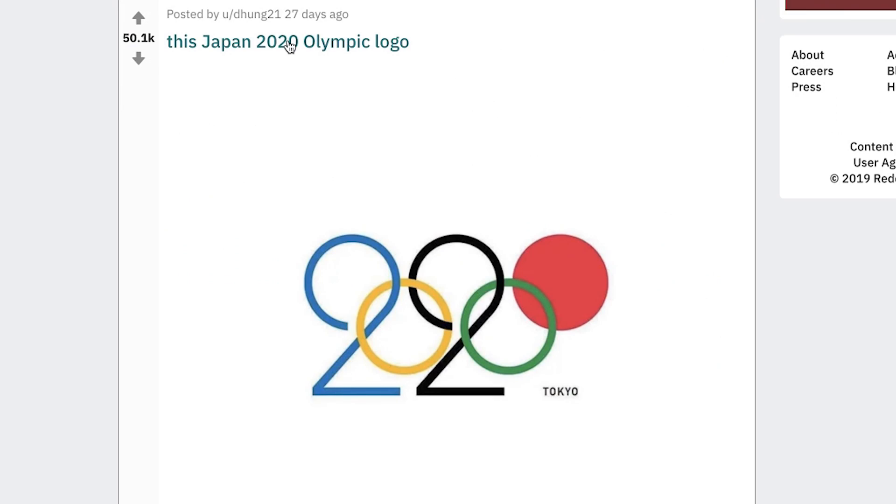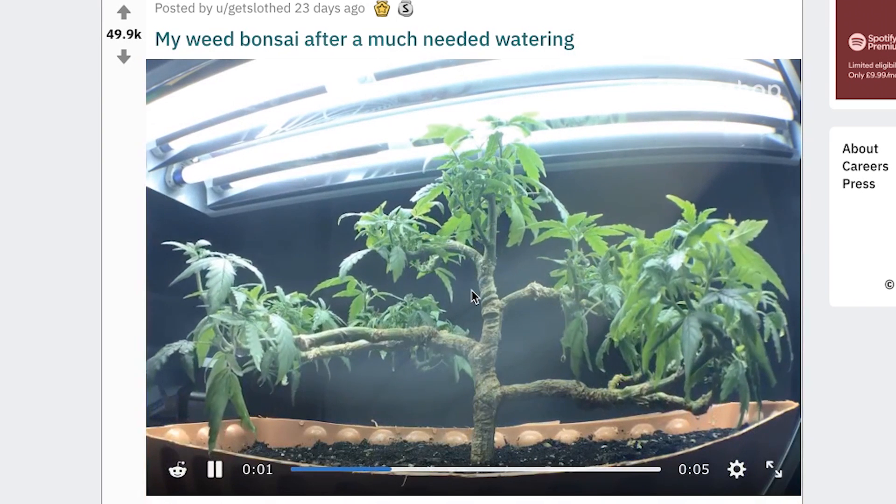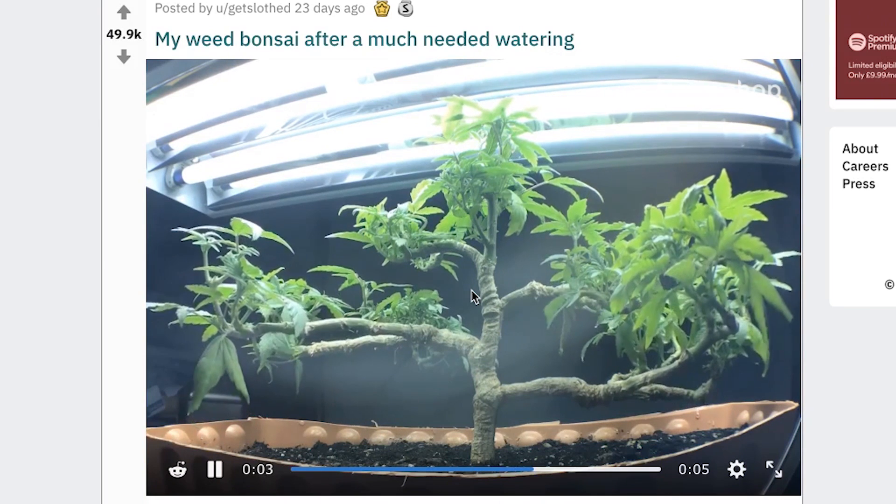The Japan 2020 Olympic logo. That is good, I think that's really good — oh, because it's their flag. Yeah, and it's very good. I think it's really clever. That is good, I'm with it. Weed! We love weed! Is this weed? My weed bonsai.